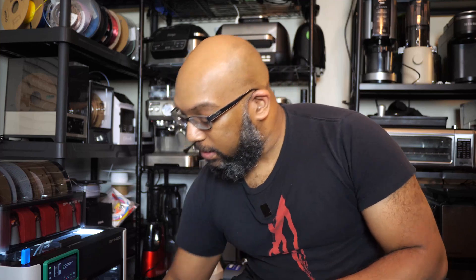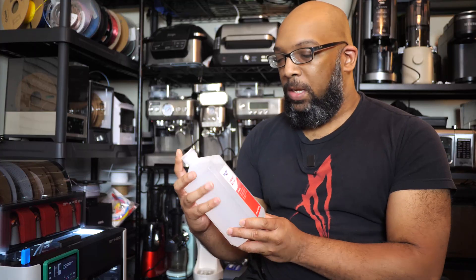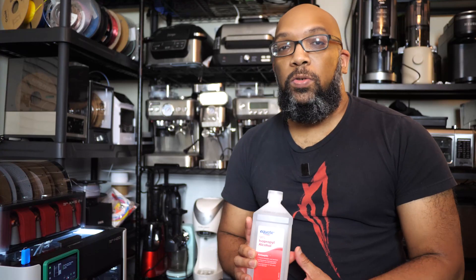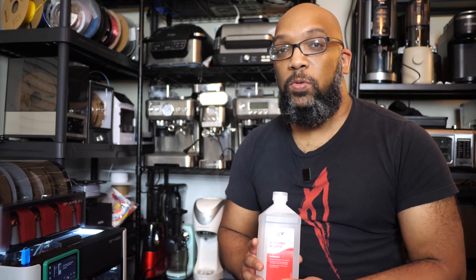In addition to that, we need something to actually clean them before we start lubricating. To do that I just got some 91% isopropyl alcohol — there's no particular reason why I'm using 91% other than the fact that I also do resin 3D printing so I already have it lying around. You need something to clean those screws and rods with — you can use a lint-free microfiber cloth, or you can be like me and just use an old but still clean t-shirt.